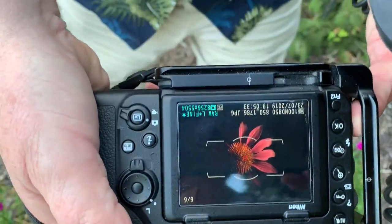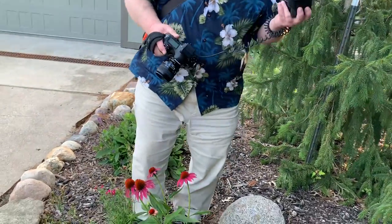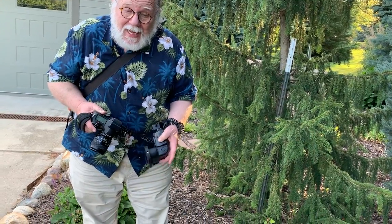This is the exposure I got — that's what it looks like. The background is dark and the flower is lit on one side because that's where I positioned the light.